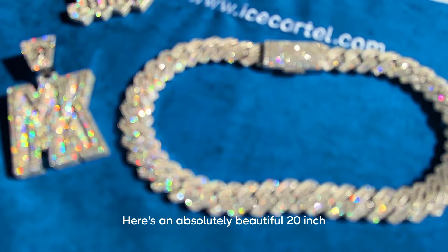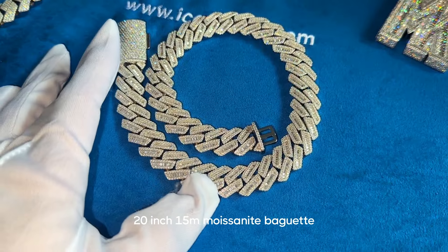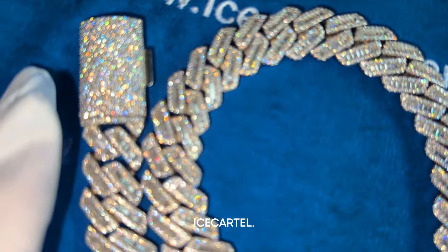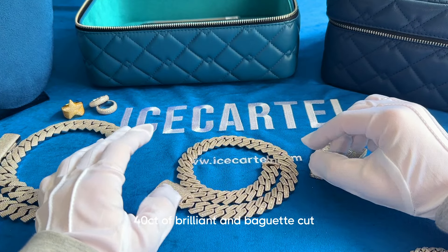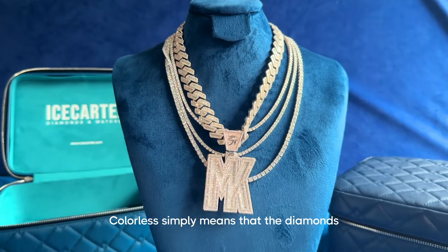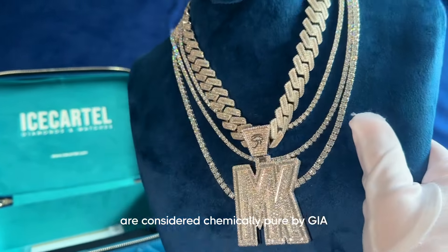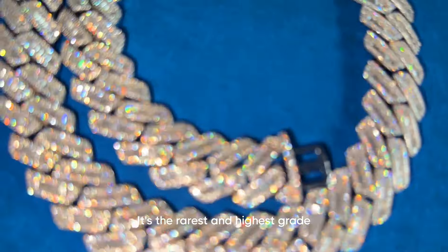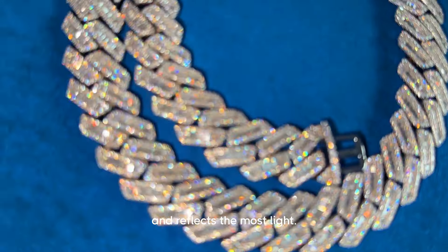What's up — this is an absolutely beautiful 20-inch 15-millimeter moissanite baguette Miami Cuban link chain we have in stock at Ice Cartel. This chain is iced out with over 40 carats of brilliant and baguette cut colorless VVS moissanite. Colorless simply means that the diamonds are considered chemically pure by GIA standards and are completely clear, reflecting the most light — it's the rarest and highest grade of moissanite.